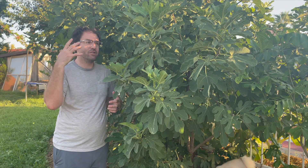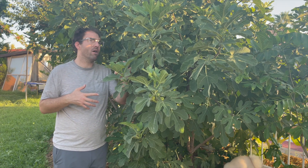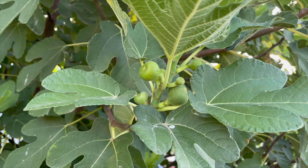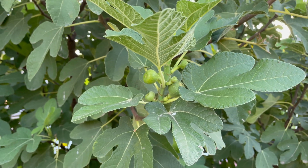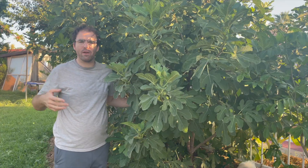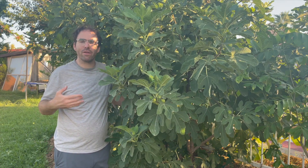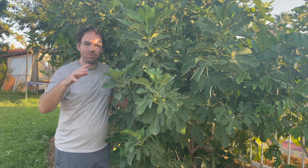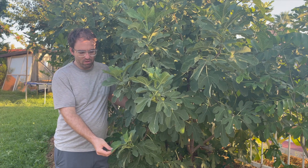It's a heavy, heavy producer — I get two harvests off of this tree a year. I just finished one harvest and you can see there's a whole bunch of brand new baby figs coming out everywhere. I still have some on the other side that are ripening. It's definitely one of the easiest trees to grow here in the Phoenix area. It is deciduous, so it does lose its leaves in the winter, but it comes back beautifully.